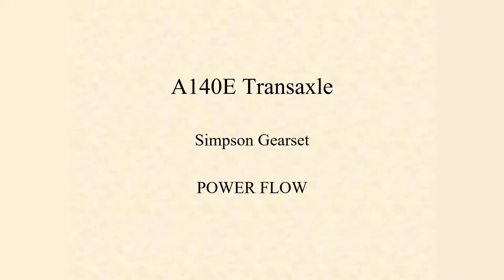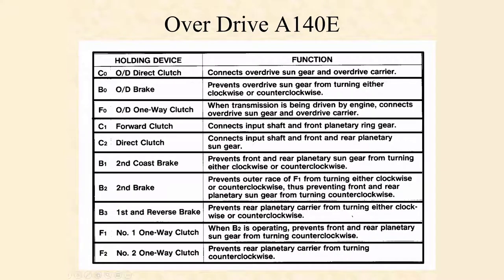We're going to take a quick look at this A140E, and what we're really looking at is this Simpson gear set power flow, because that transaxle uses that gear set. One of the first things you have to understand is a function chart and an apply device chart. This chart tells me the names of everything we're looking at, and if you watched the other video, I use words like Forward Clutch, Direct Clutch, F1, F2. By understanding what everything does here, that's going to help us understand how that power flow works.